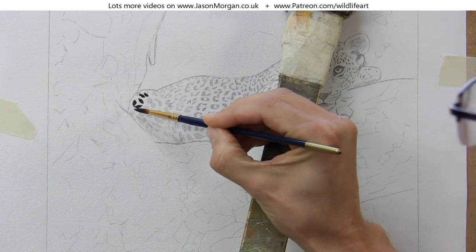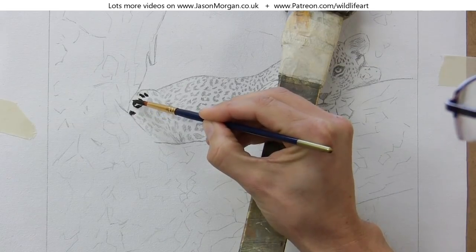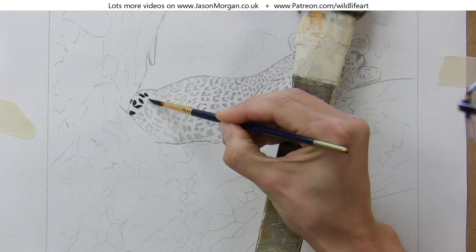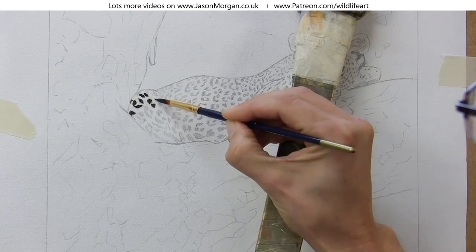It's not a really necessary stage, but the alternative would be to go over all the pencil lines with an acrylic paint, and that would seal them in. So I think it's a bit easier doing it my way.